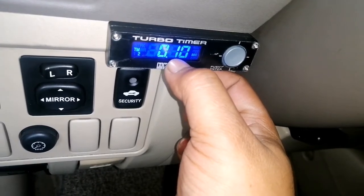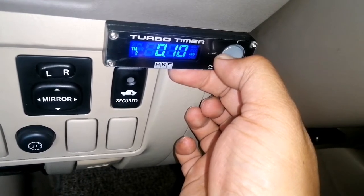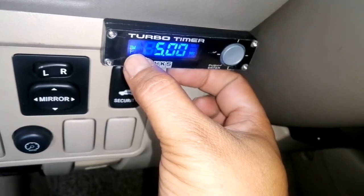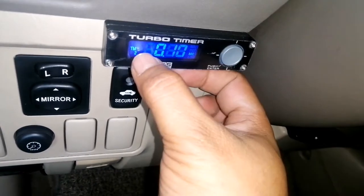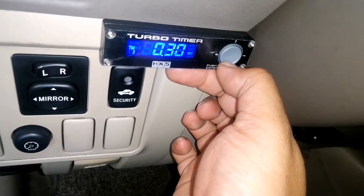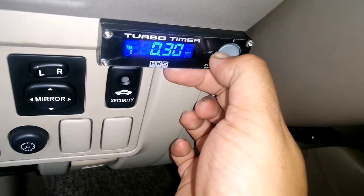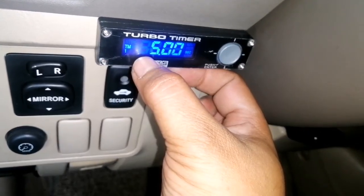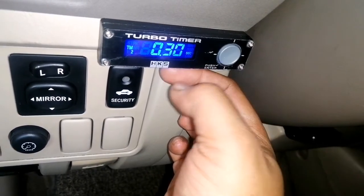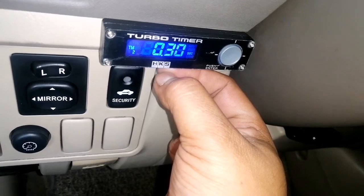If you want a 10-second emergency kill/shut-off, press the left button. Press center. Since it went to Timer 1, press right to go to Timer 2 and change it — press up to 30 seconds, then press left. It goes back to Timer 1. Press Enter or Left to confirm. Now it's not blinking anymore — that means the setting has been saved.